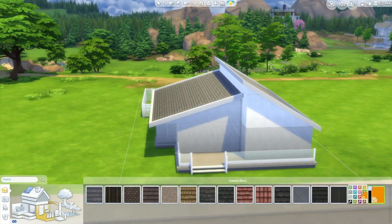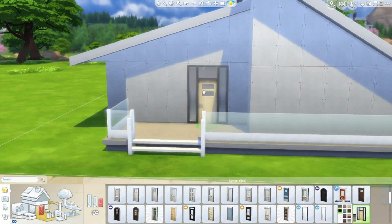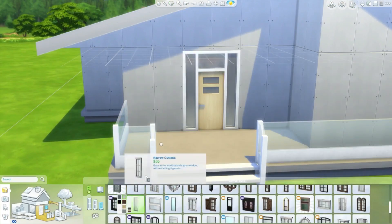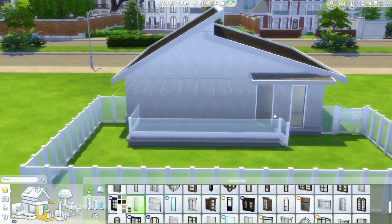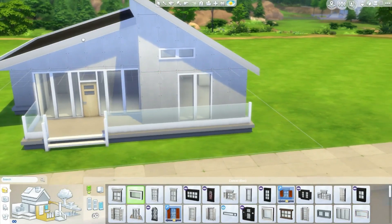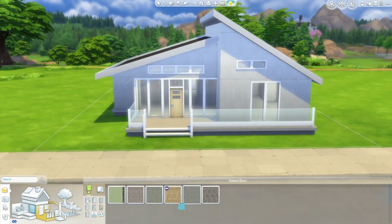I was going to go for a really bright roof — I got these custom content ones, they're on my Tumblr, link down below — but then I decided to just go with a simple black roof. The outside is pretty neutral colors, but I did two different wallpapers, and on the inside there are some colorful rooms. I want to build another super colorful house soon because I'm really into that. Ever since I switched to Maxis Match I love everything colorful.